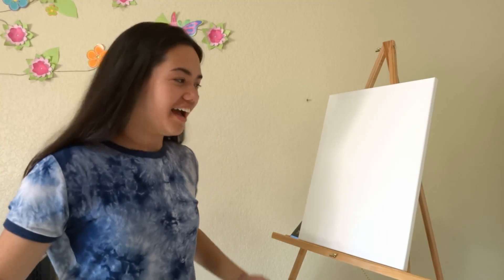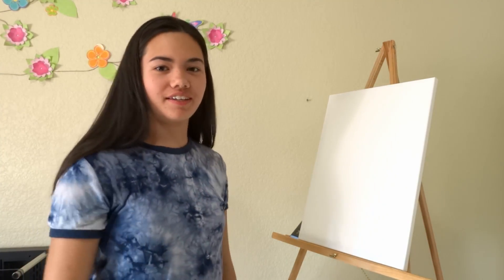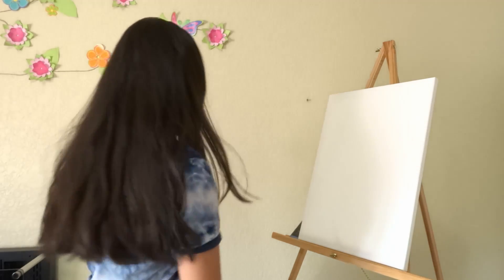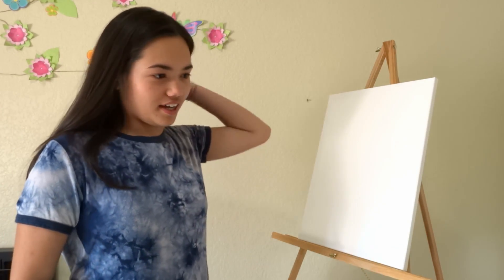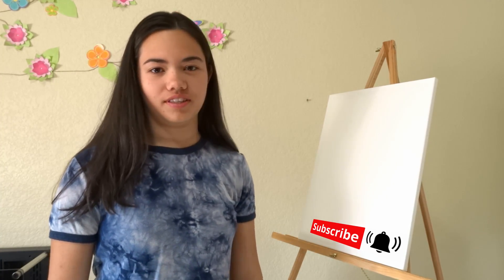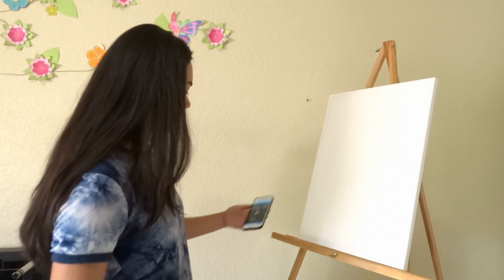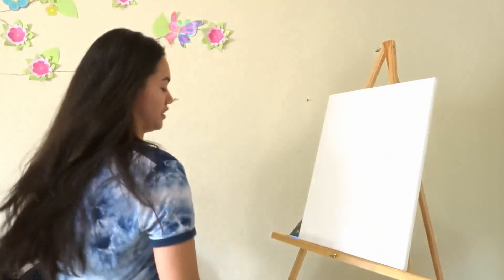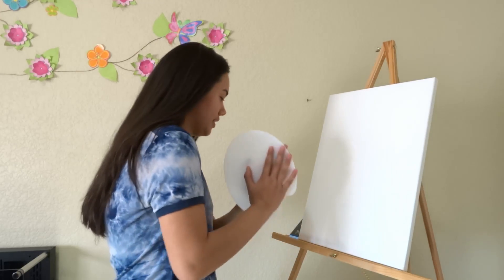Hi everybody, I'm back to paint and today I'm going to paint the Mona Lisa. But before that, make sure you subscribe and like the notification bell. Like I said, I'm gonna paint the Mona Lisa and to make it harder for myself I'm going to do it just by paint — I'm not gonna sketch it or anything. I'll have a reference picture though.